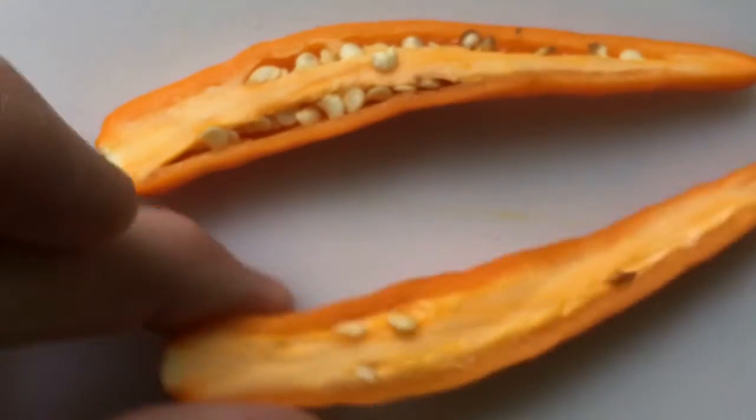It smells very annuum — kind of like an almost spicier bell pepper kind of smell.